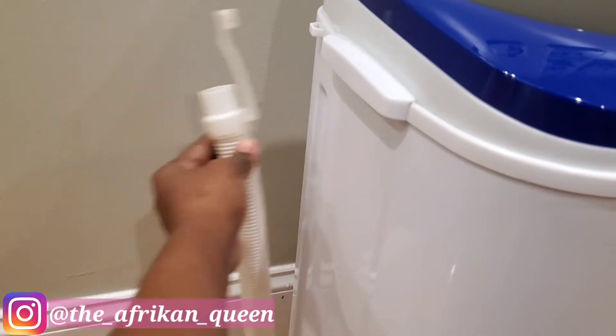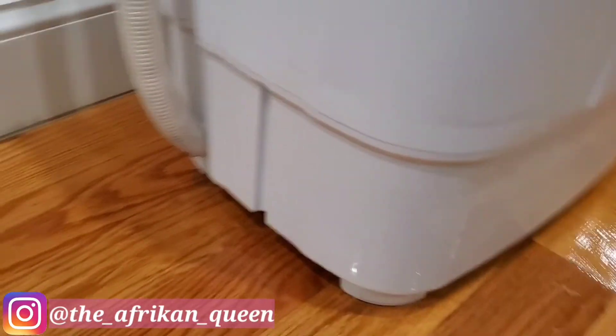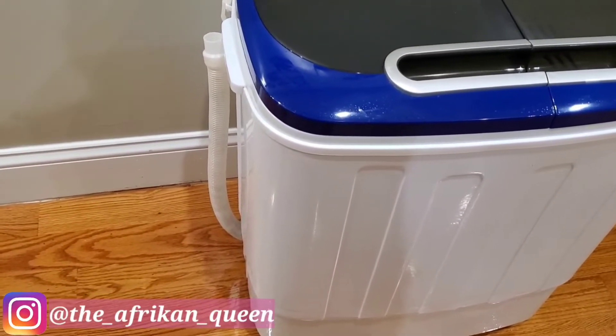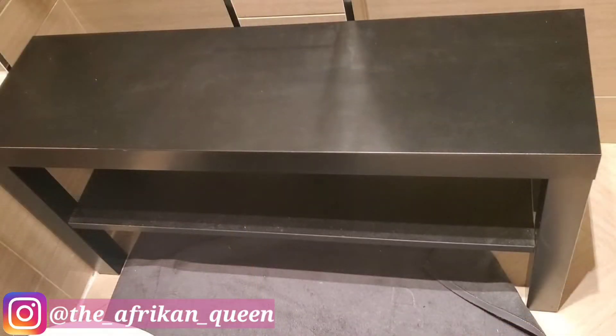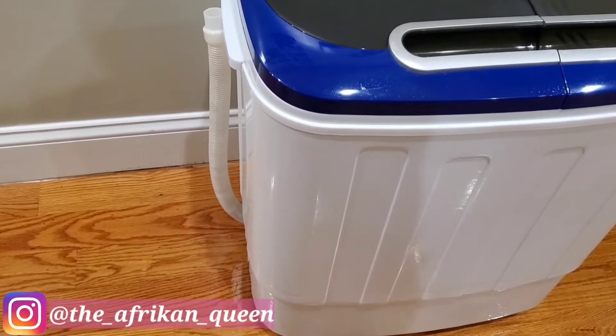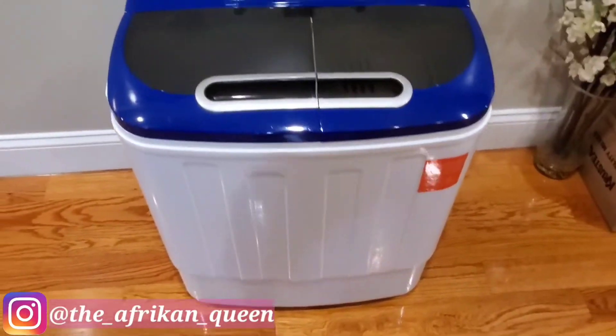The vendor I originally purchased from had it for $100, but they no longer have this item available. I found a new vendor which I will link in the description box below at $115.99. On the left side of the machine there is a hose — you just unhook it and hook it back like that. It's located at the base of the washer, so I prop my washer on a bench to give it easier access to drain into my tub.